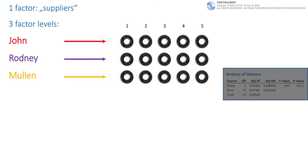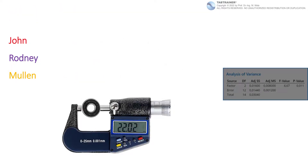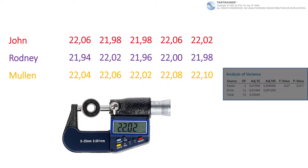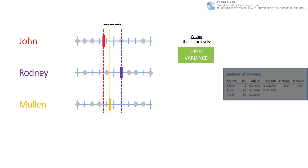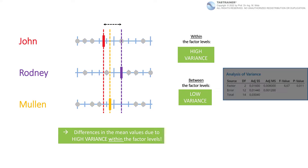We now have to distinguish two cases. In the first case, if the individual values of the three suppliers showed high scatter within suppliers but very similar mean values, then the variance within the three factor levels would be high and the variance between factor levels would be low. In this case, we would conclude that differences in the mean values cannot be explained by different parameter settings in the manufacturing process, but are due to classical part-to-part dispersion that every production process has.